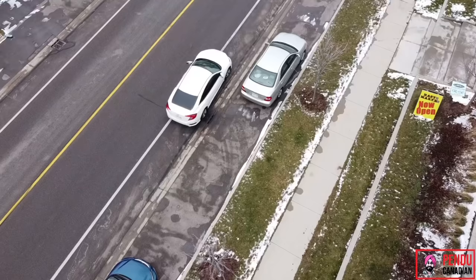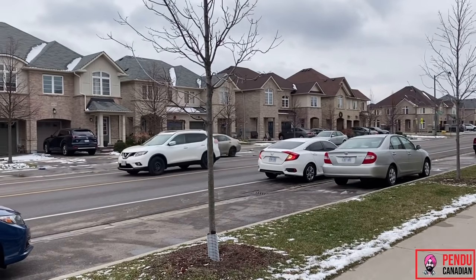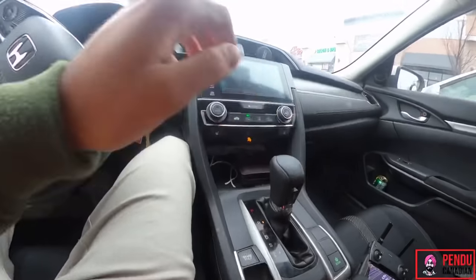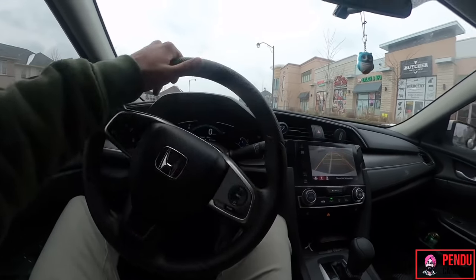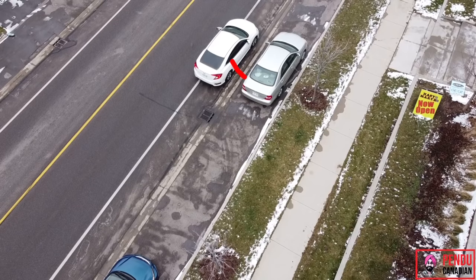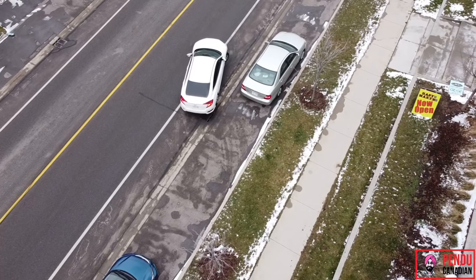We will do the parallel parking. There are two cars in the street. We have to take a right indicator to reverse the car. When we come back to the last car, we can move the car to the steering wheel.